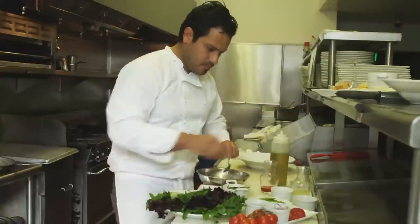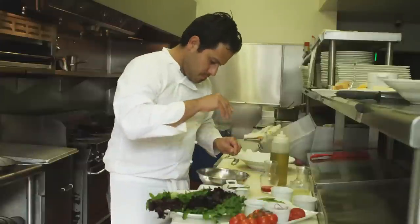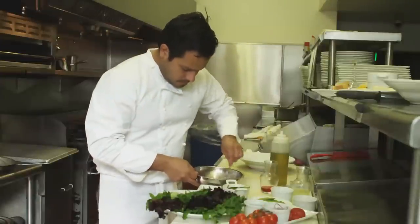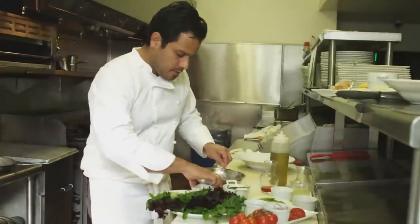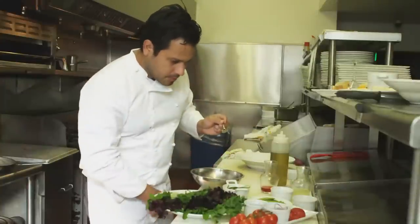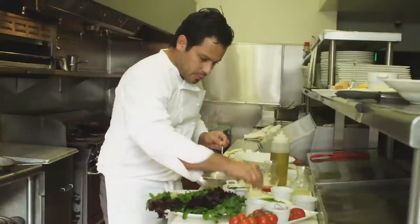Add some salt and pepper. I like adding a little touch of sugar just to balance things out, and then we're going to taste. A little more salt, a little more pepper.